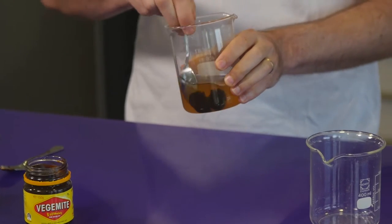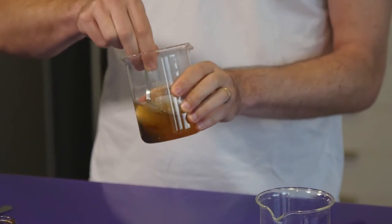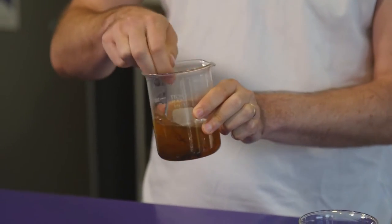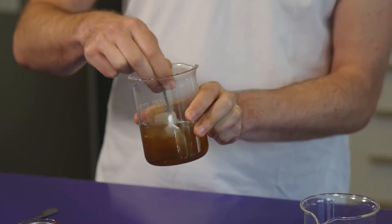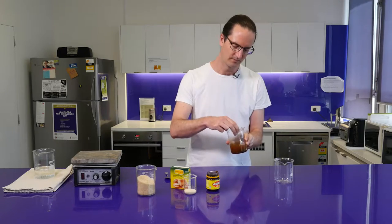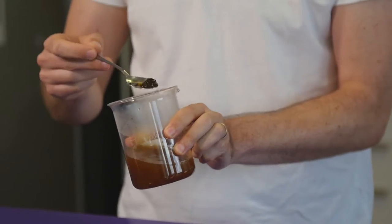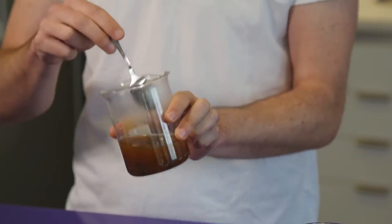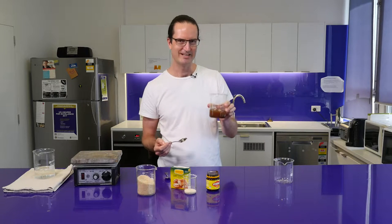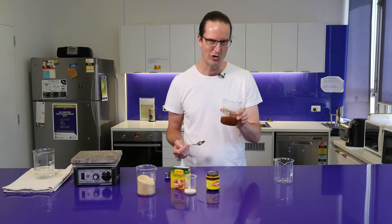Now this Vegemite is not as soluble as the sugar, so you might be able to see it's sort of clumping up a little, but if we mix it around then eventually that will dissolve quite nicely. There's still a little bit of residue in there but it's nicely dissolved and we've got a quite murky, interesting-coloured concoction here.